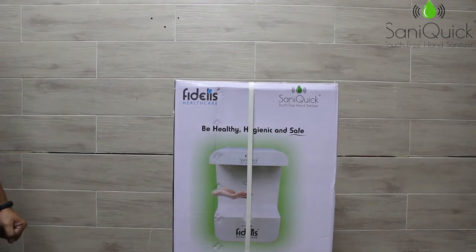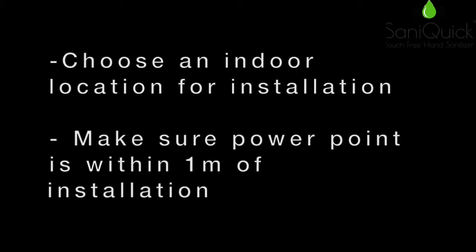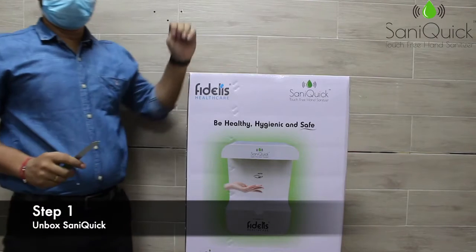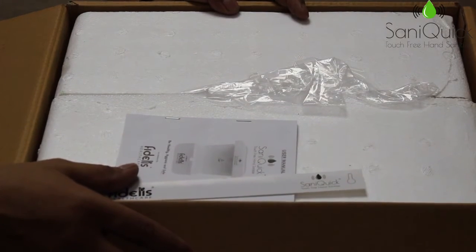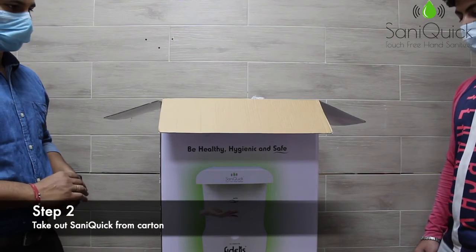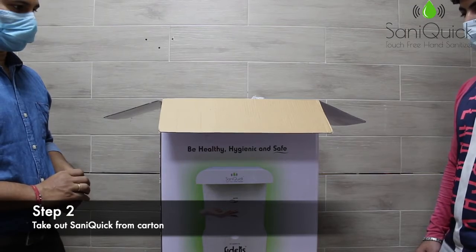Thank you for buying Saniquic touch-free hand sanitizer dispenser. Open the box with the help of a cutter. Remove the sticker guide and the user manual. Take the machine out of the box gently.